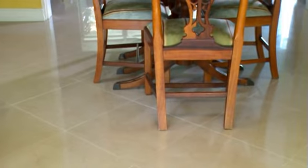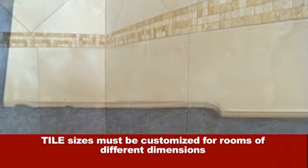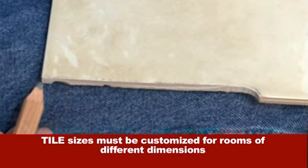In a perfect world, various sizes of tiles would fit exactly where you want them. In the real world, various tile sizes must often be customized for rooms of different shapes and dimensions. That requires cutting tiles to fit the intended installation.